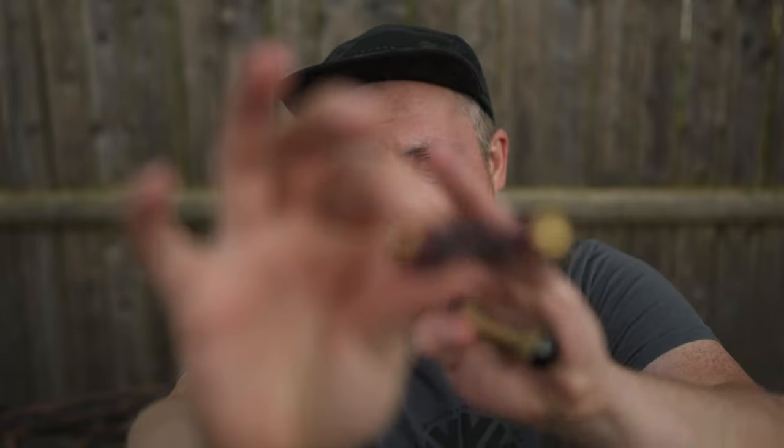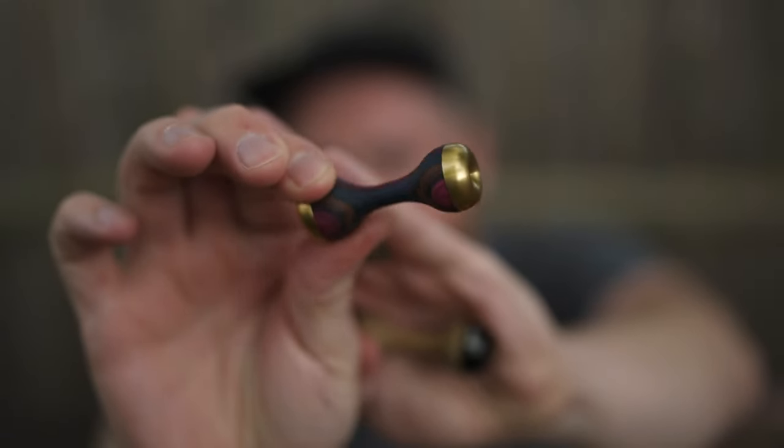Hello everyone, I'm Nate and welcome to the channel. Today I'm going to be reviewing the newest knuckle roller from Zero Gravity Return Tops. This here is the Ristretto. Let's talk about the Ristretto.